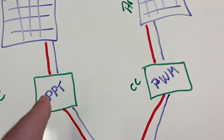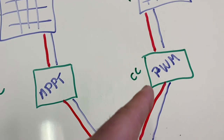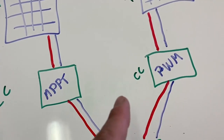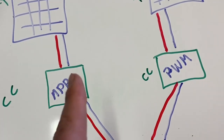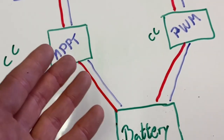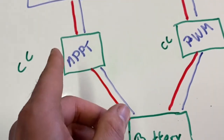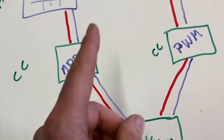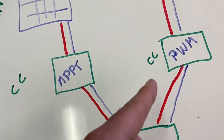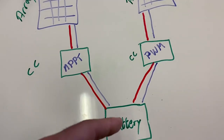You can absolutely mix MPPT with PWM charge controllers in the same system. Just make sure that both charge controllers are set to the correct battery voltage, and that the battery chemistry settings match — whether it's lithium iron phosphate or AGM. The MPPT will optimize its array, and the PWM just passes voltage through. There will be no conflict as long as both charge controllers are reading the battery correctly.